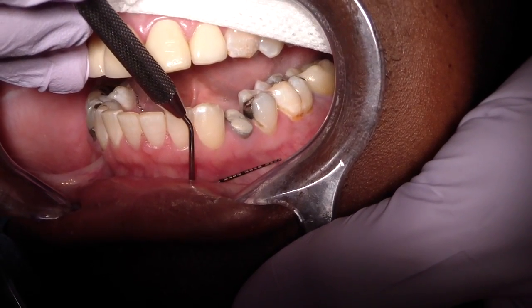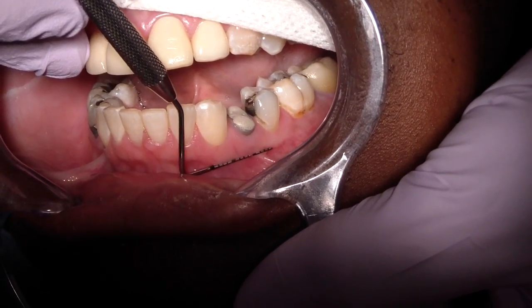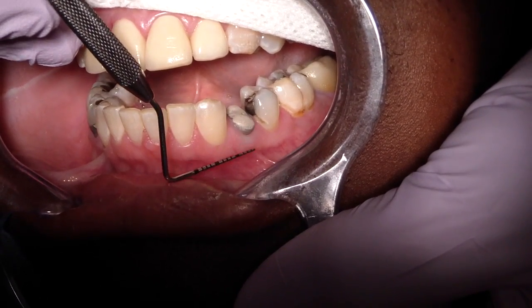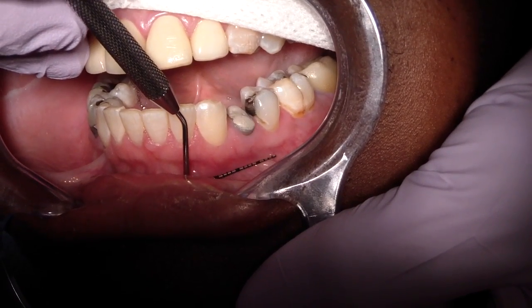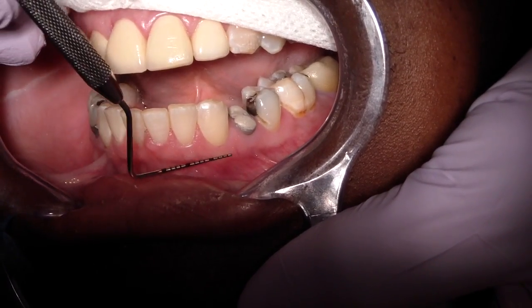What we're doing is just rolling the buccal mucosa — rolling the non-keratinized mucosa. You can see a delineation between where the attached gingiva and the non-attached gingiva is. You can easily see it in this case, but sometimes it's difficult.